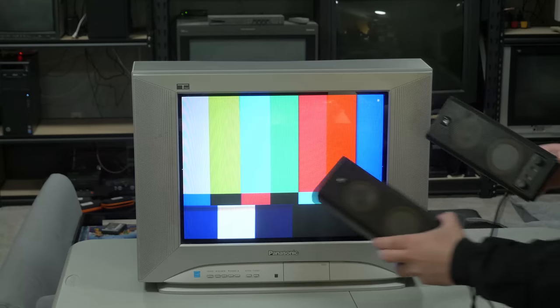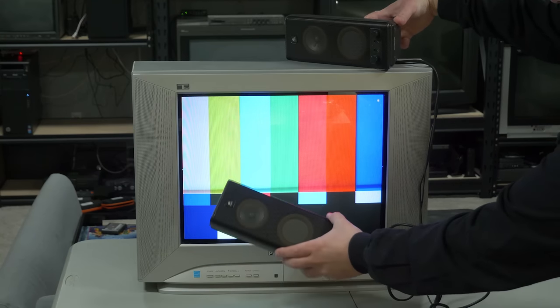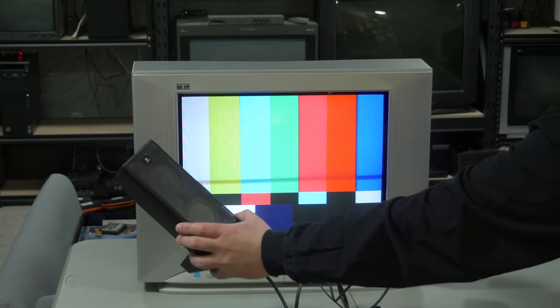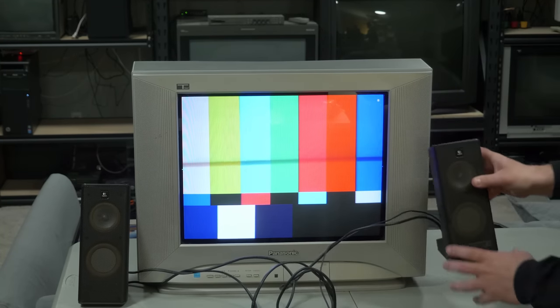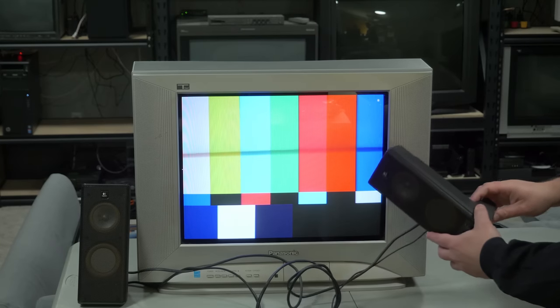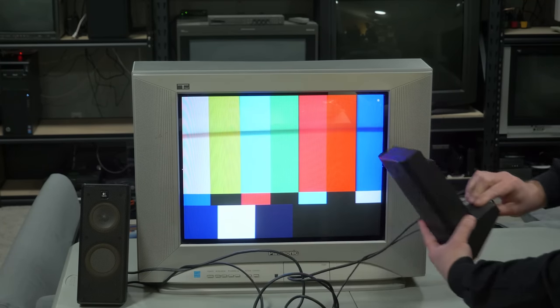I'd like to start with the cheapest solutions you could find, because I always like to try my best to save you money whenever possible, and that's simply some used PC speakers. There's no guarantee they'll be shielded and you'll want to test them to be sure. You could find speakers like these pretty much everywhere used stuff is sold for really low prices. They're not great, but they're a heck of a lot better than the speakers built into a PVM.